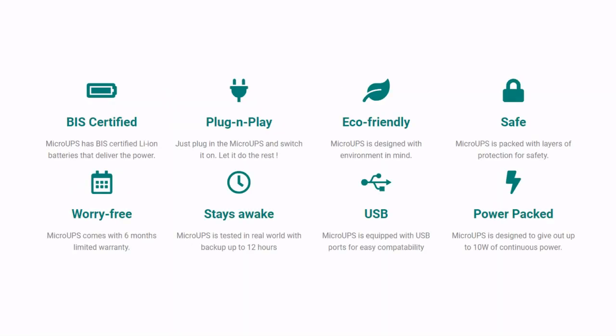Micro UPS features BIS-certified batteries as its power source. It is easy to set up with simple plug-and-play installation, comes with a USB output and input port for easy compatibility, and its 6-month warranty ensures a worry-free user experience.